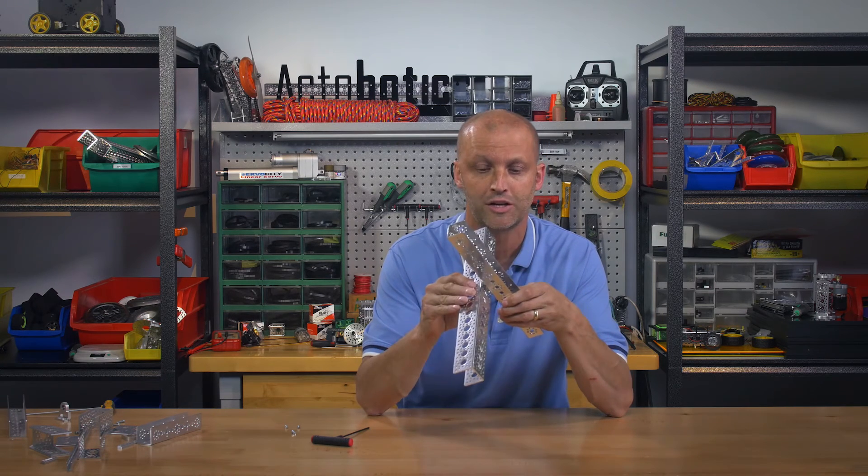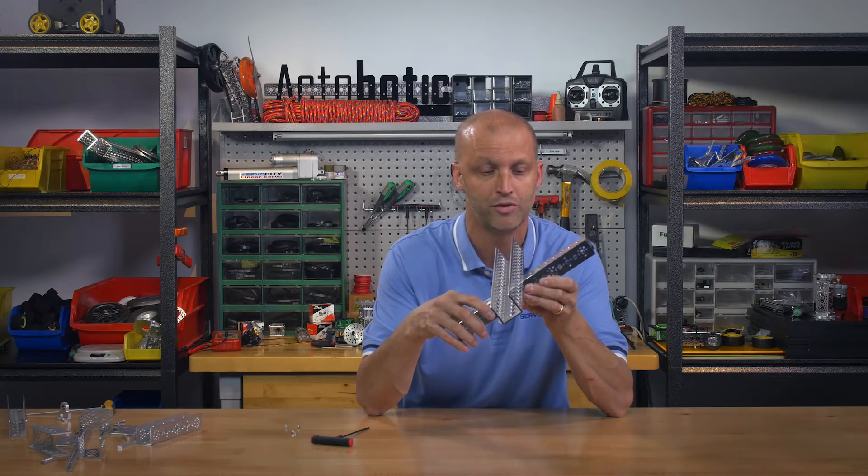Now for those of you that simply want to utilize ActiBotix components with the Tetrix channel, let me show you how to do that.